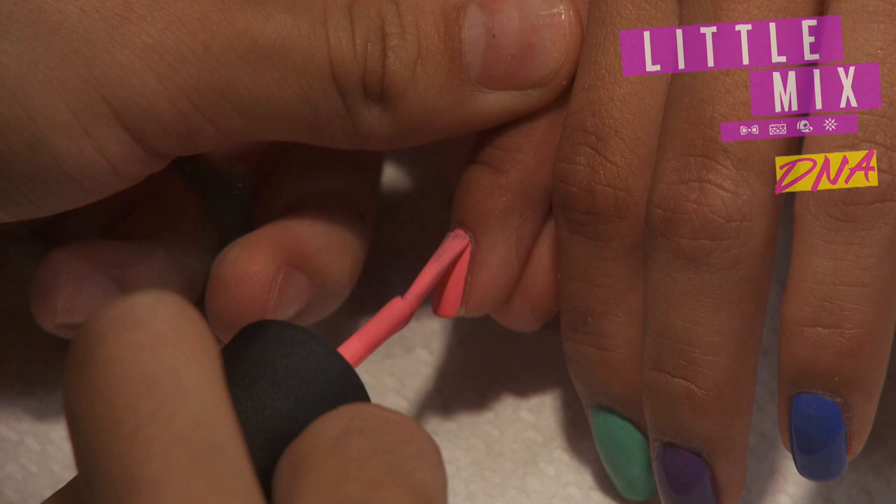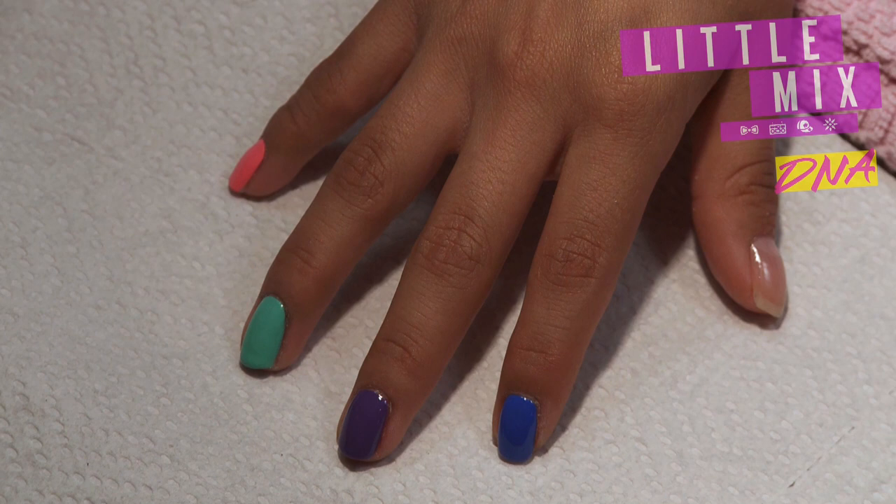I'm just going to start by base coating all the nails with single colors, building up two coats of whatever color each nail is going to be.